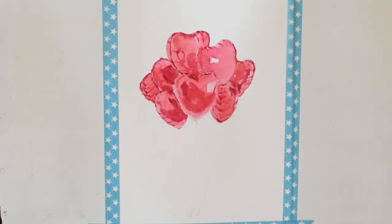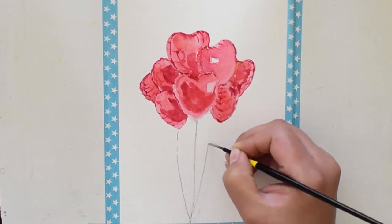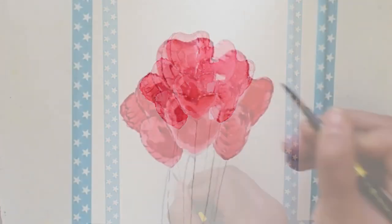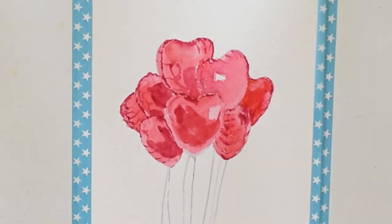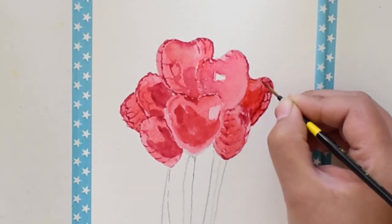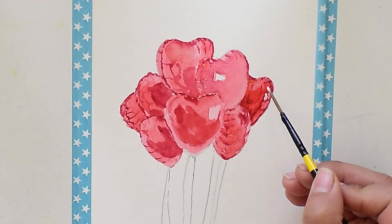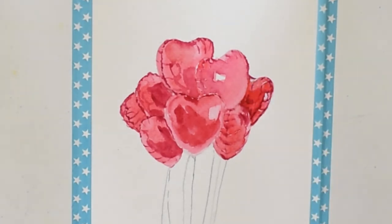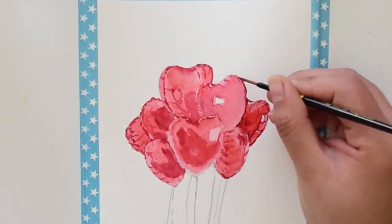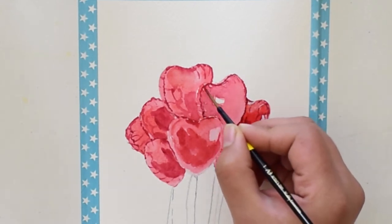Now I am painting the strings of these balloons using white color and some gray color made by mixing white with black. Now that the second layer of the balloon has dried, I am using my darkest tone for the third layer. We will be creating some shadows and darker reflections on the balloons.